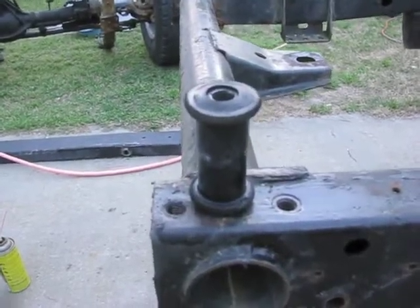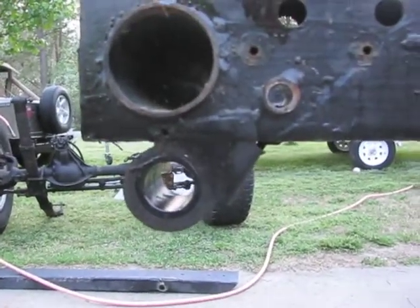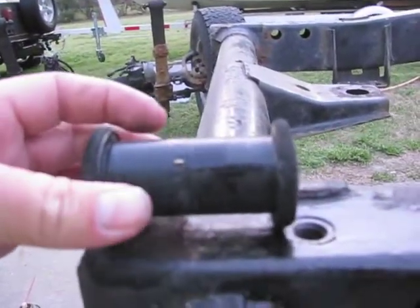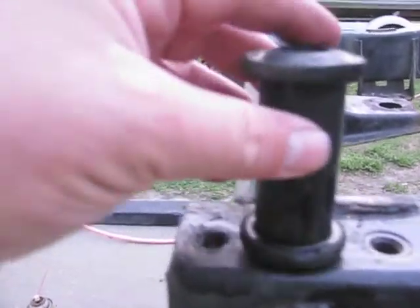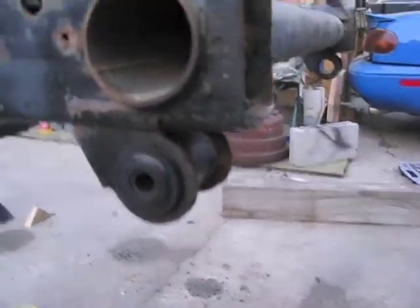I went ahead and pulled out the front bushings for the leaf spring shackle. They're actually in pretty good shape. I'm just going to go ahead and pull this one out real quick and call it a night.